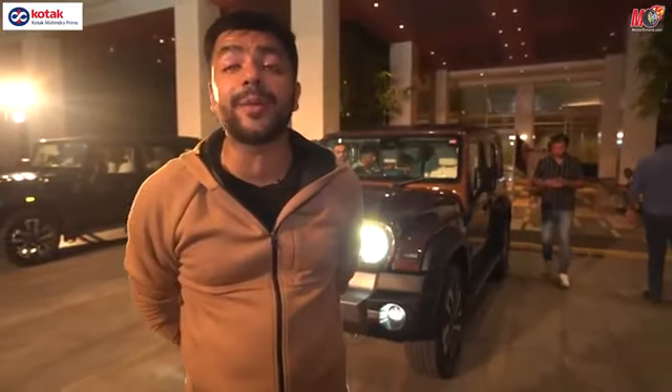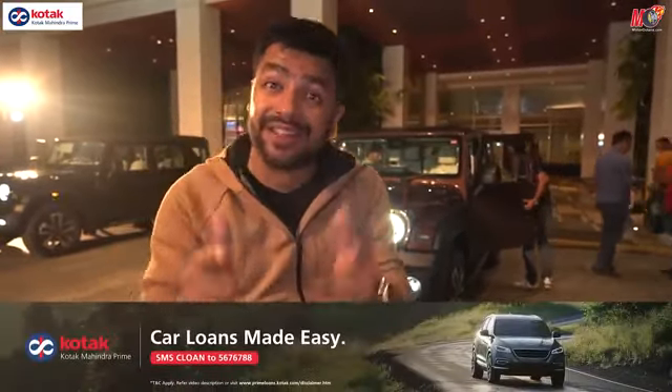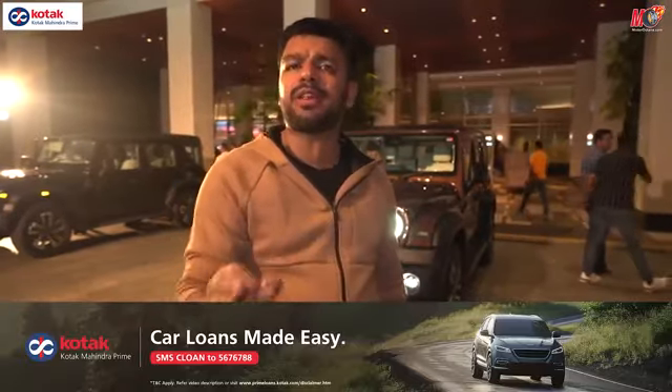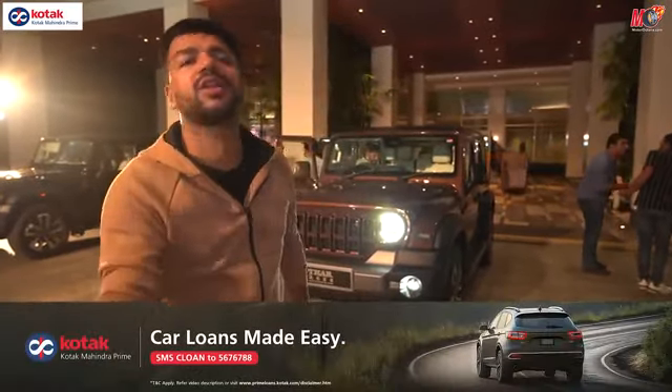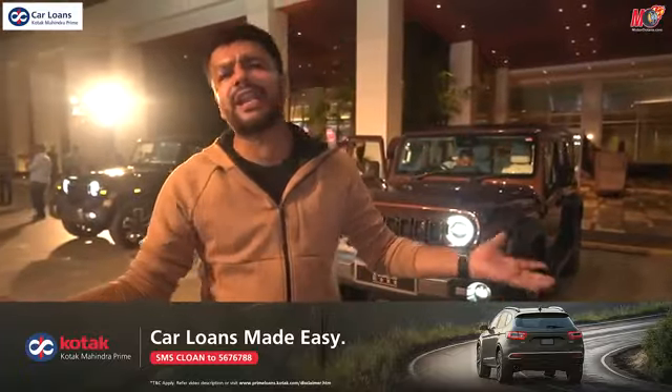Now let's go to engine options. I highly recommend you check out Kotak Mahindra Prime car loans for your next car. Simply SMS 'CLOAN' to 5676788, or use the link in the description. You can apply directly there.